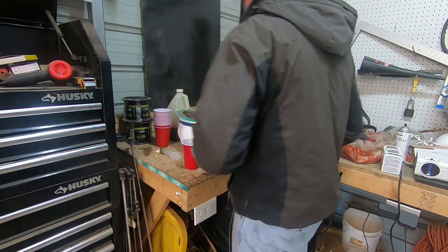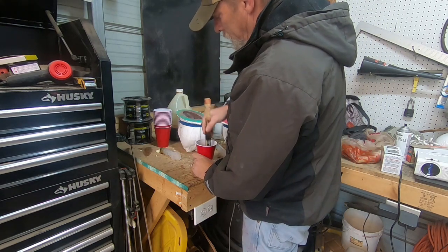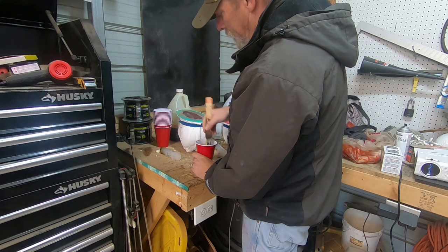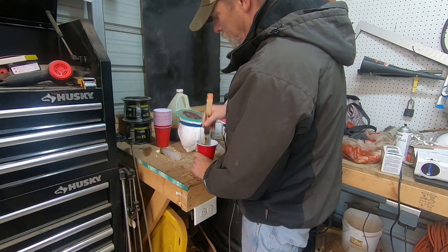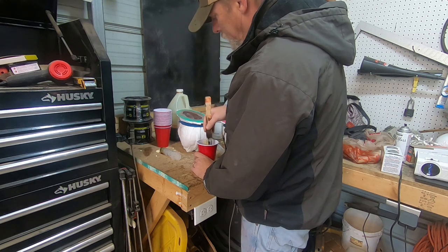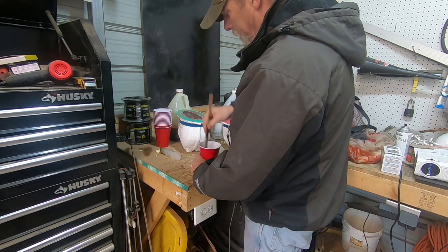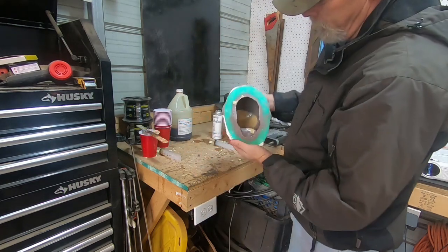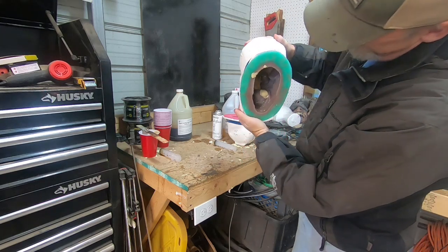We're going to mix it up now. Your setup time on this is very quick. It's about 65 degrees today so it might take a little longer to kick, but since it's a chemical reaction it may still set up pretty quick. We'll do the same thing with the second mold — roll it around and get some foam up in the teeth.